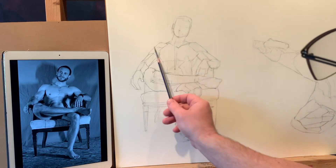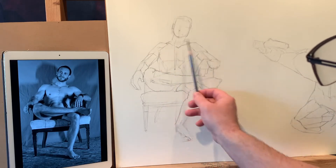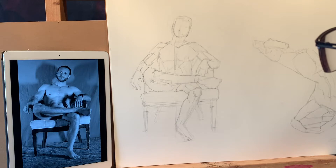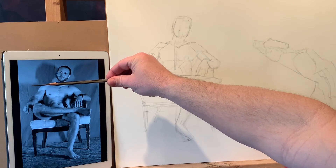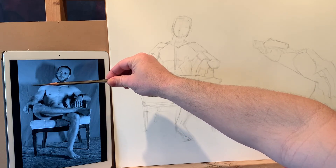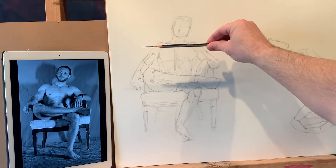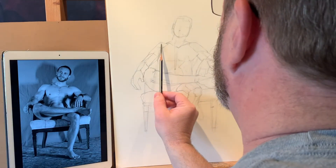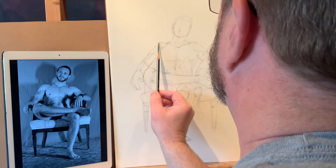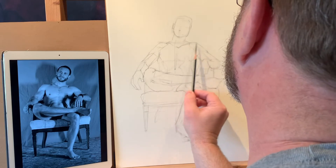I think horizontal alignments are going to help me quite a bit. I'm still having some issues with what's going on here in the shoulders. For example, in my source the left shoulder is quite a bit higher than the right shoulder, and in my drawing it's really just not quite happening that way yet, so I need to really push down over here.